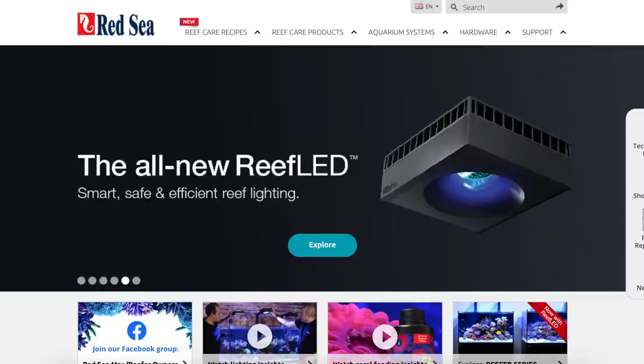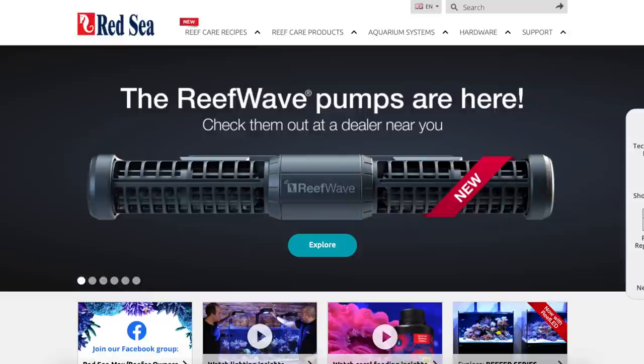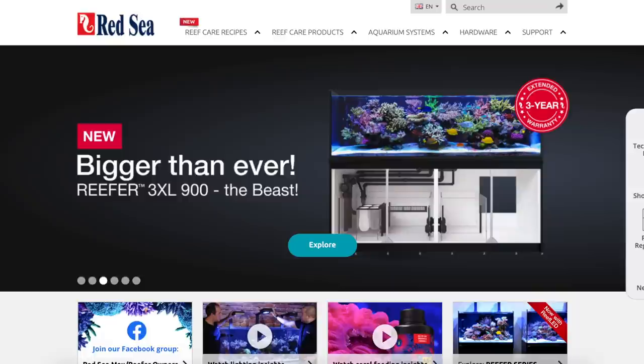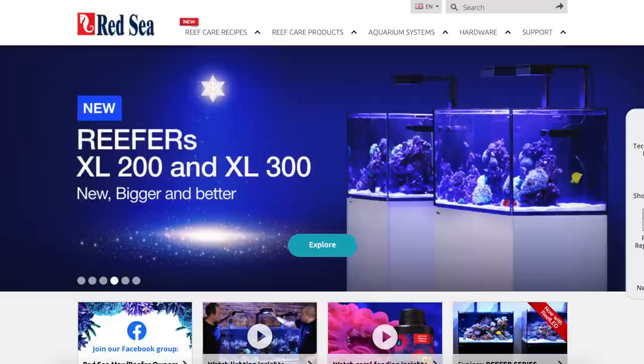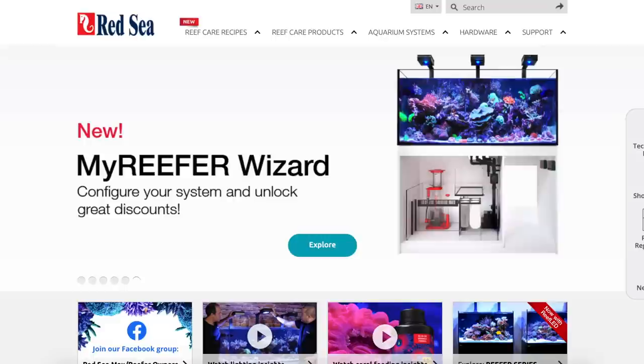That automatically brought me to the two next popular brands: Red Sea and Waterbox. Both are good brands — they have their goods, their bads, and their issues. I've seen a lot of Red Sea tanks in the last year have issues with seams leaking — really horrific stuff from people I follow on Instagram. They literally wake up and water is pouring out from the seams. As a homeowner, that's one of the last things you want — there's only so much insurance will cover.